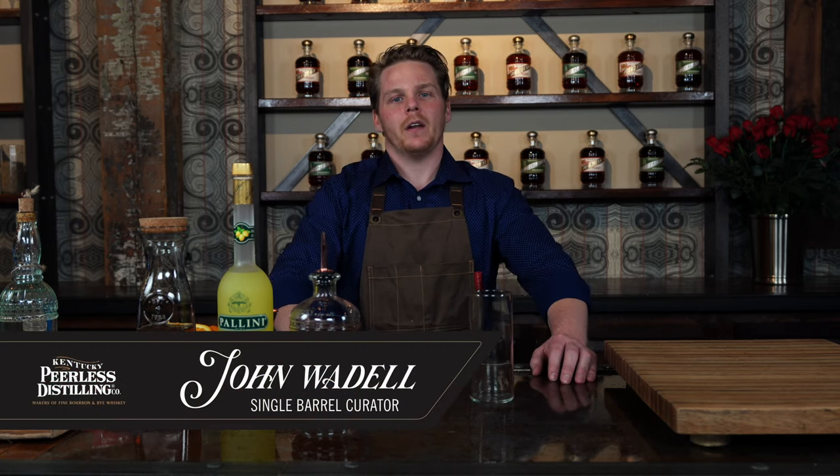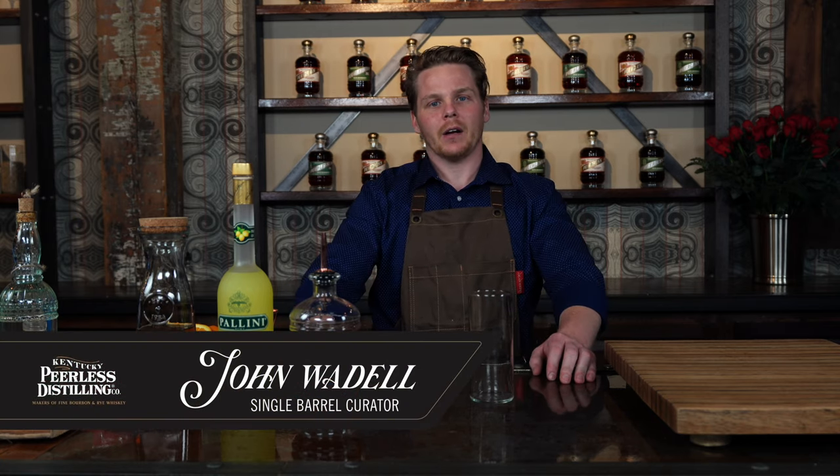Hello everyone, my name is John Wedel. I'm the single barrel curator here at Kentucky Peerless Distilling Company. And we're going to be making a Peerless Bourbon Tea.